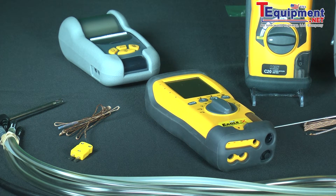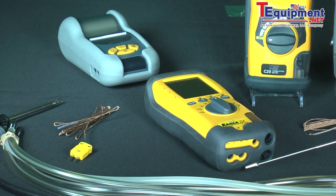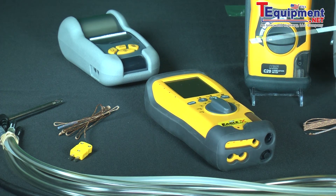We also have a water trap here on the side because one of the byproducts of combustion is water vapor. This makes it a multi-use instrument, not just strictly a combustion analyzer, because you can measure gas pressures, pressure drop across a coil or a filter bank, and you can do dual temperature measurements like you might use for superheat or subcooling as a separate item besides the combustion.